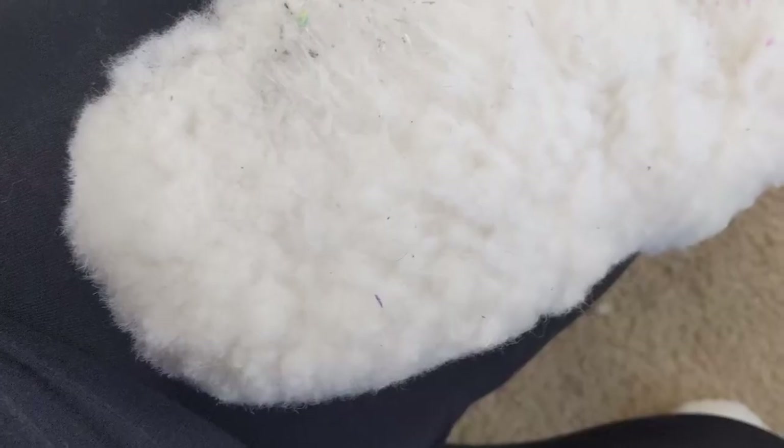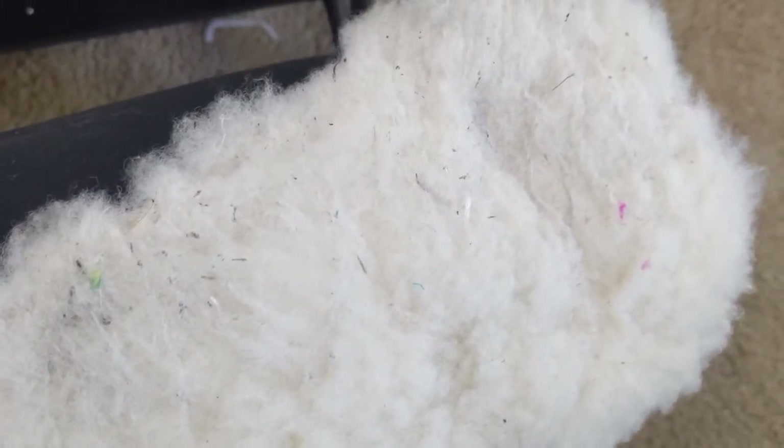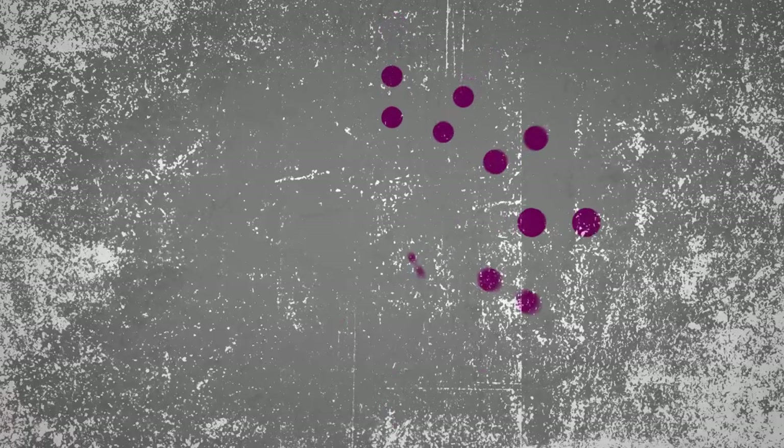With use over time, sheepskins will become compacted, dirty, and ultimately felted. Heat plus moisture plus agitation is a recipe for felt.